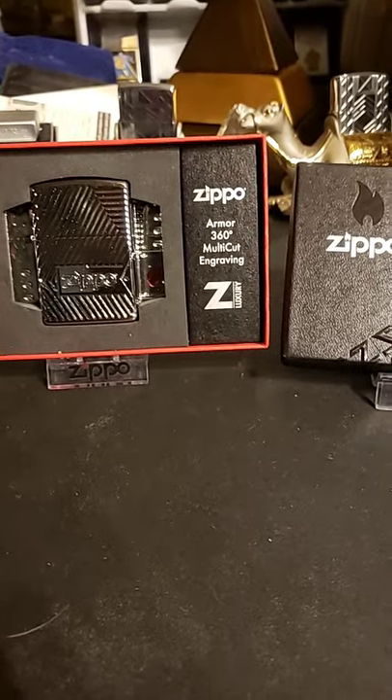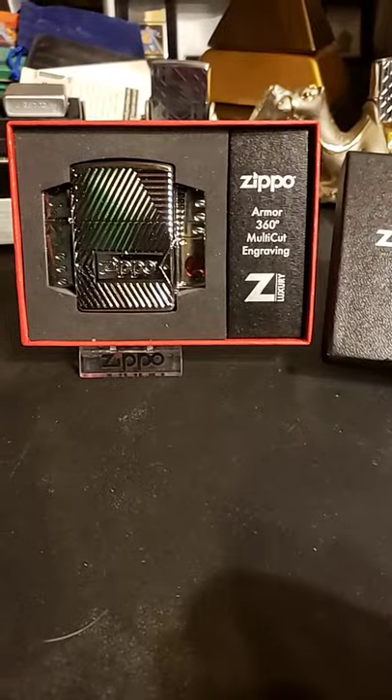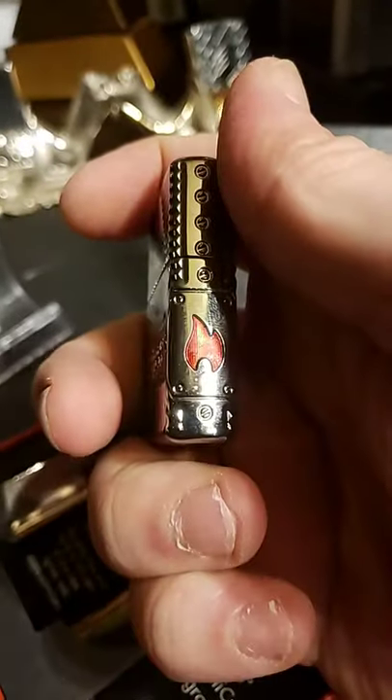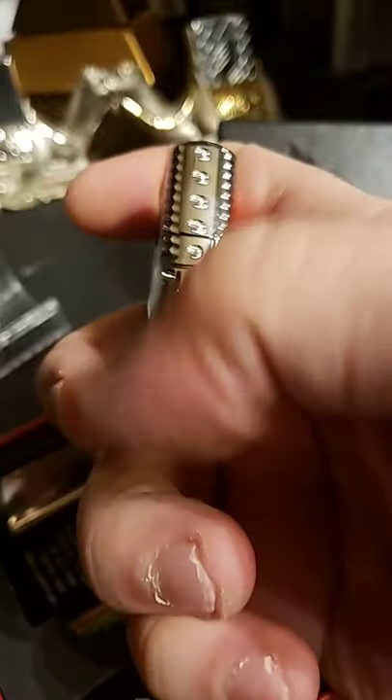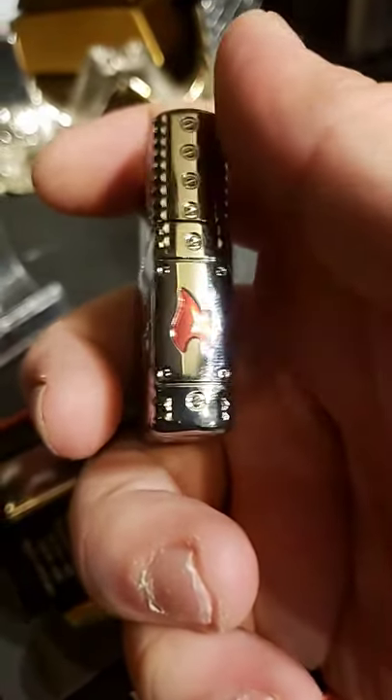Hello, today we have the Zippo Luxury Bolts. It's called Bolts because on the sides of it, it has what appear to be bolts. On this side, it has, in red, the Zippo Flame, which is definitely the nicest aspect about this. It's really well done.